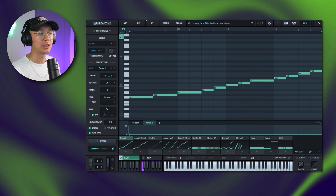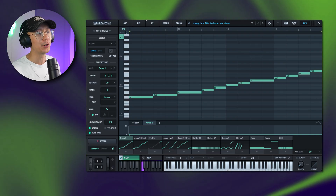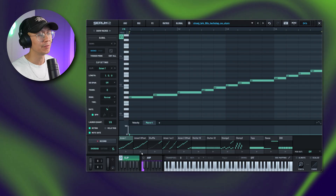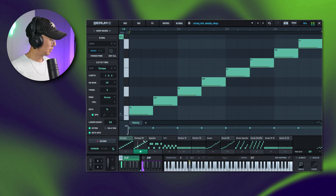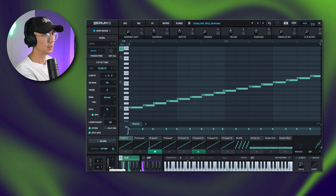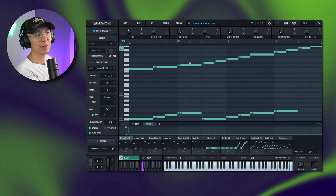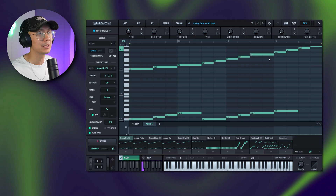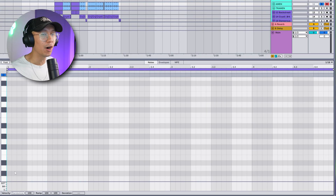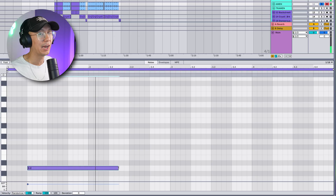Let's use my new Jungleism Serum 2 preset pack to create the drums. This pack contains tons of break presets with embedded MIDI clips, making it easy to create your own patterns by triggering patterns on the fly, or you can write them in the key roll. I think we're going to use the Acid Track Amen preset from the pack — it's a nice, tough Amen. We're going to employ some of these patterns using the key roll. Each key on octave negative two triggers a different pattern in the preset.